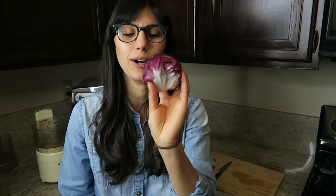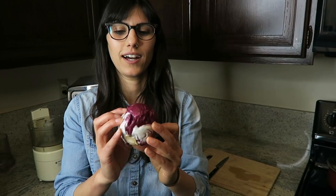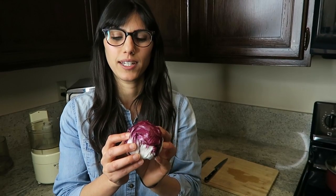Welcome to this week's episode of Tanya Tastes. This week we're going to be looking into radicchio. It's cabbage-like, but it's not in the cabbage family.